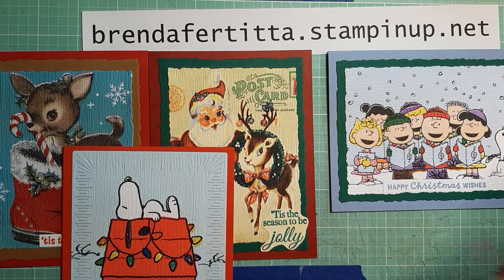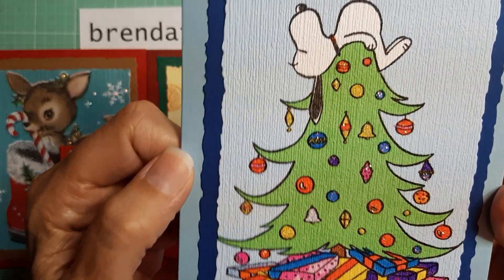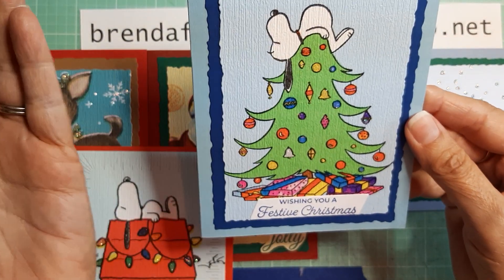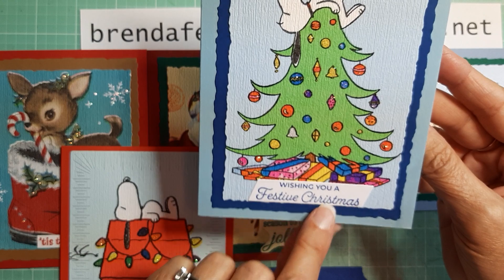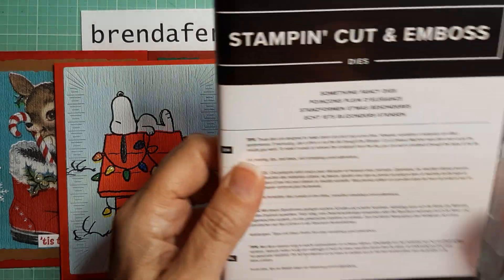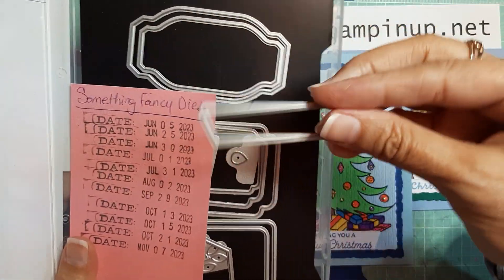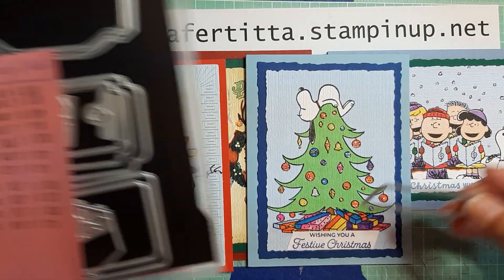The last card uses the napkin I only have a couple of, and it's my favorite. Look how pretty this turned out — it is so cute! I used the same 'Wishing You a Festive Christmas' sentiment. I cut the sentiments out using the Something Fancy dies — it has this little tiny die that I used to cut those sentiments out.